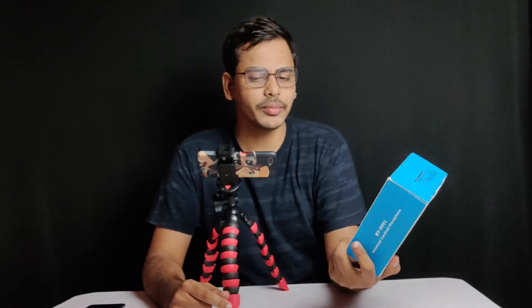I will post the review and test the audio. I am going to unbox the Boya BY-MM1, and I will also use this tripod plus remote.